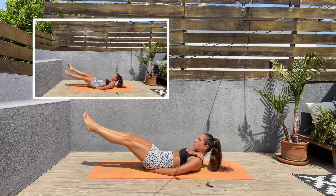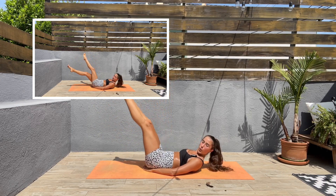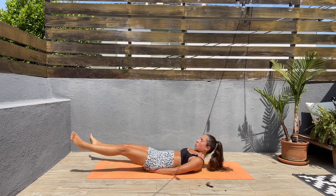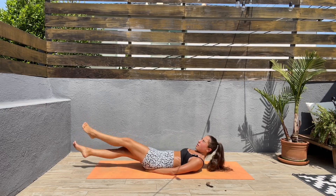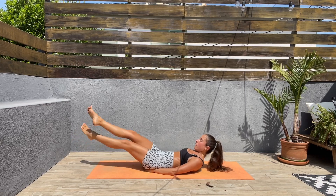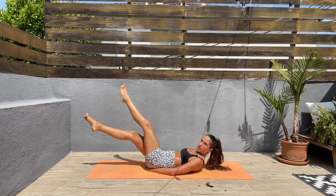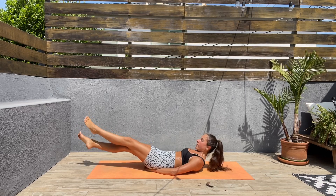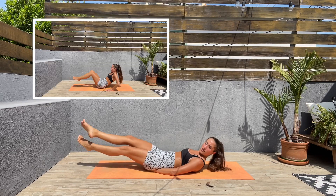Next we'll be doing scissor kicks. Bring those legs to one side and then to the other. I know this is hard — if you bring your legs up it's going to be easier, the lower the harder. Keep that core engaged, come on guys, almost done here.